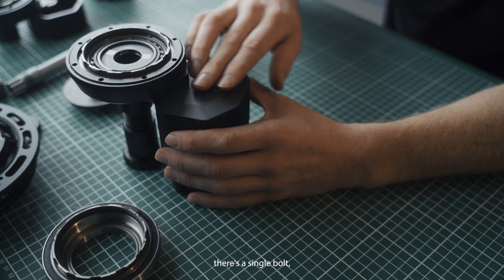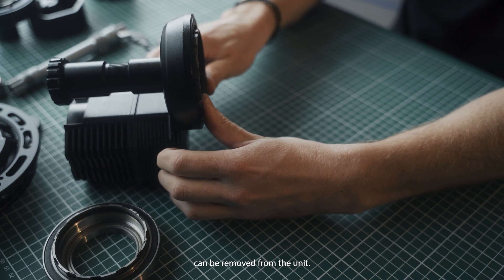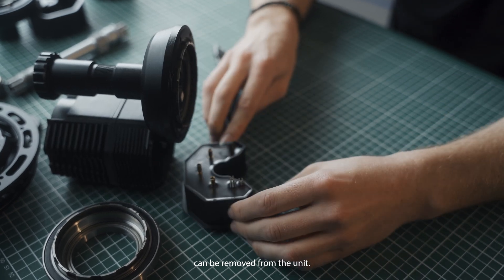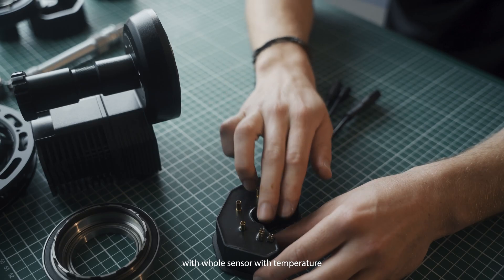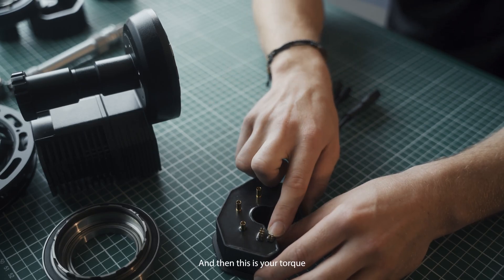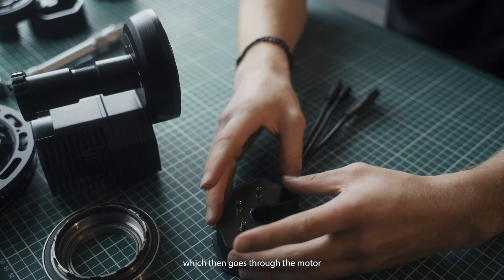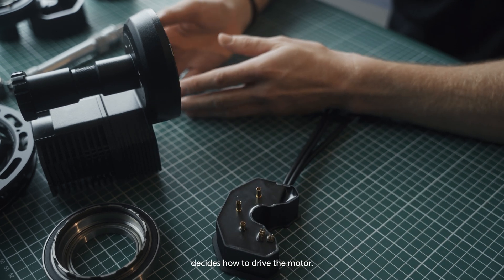After removing the chainring there's a single bolt and then the controller can be removed from the unit. This is the controller with the three phase wires, hall sensor, temperature sensing, and then the torque sensor signal input, which goes to the motor and through firmware decides how to drive the motor.